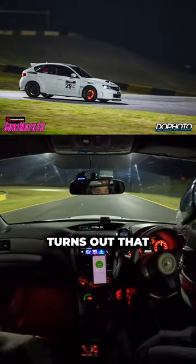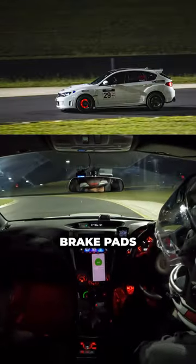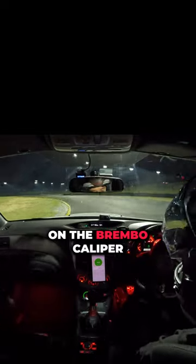On my last hot lap at Suvinats I got some mad brake fade. Turns out that glow-in-the-dark rotors make for some sick photos but doesn't bode well for my worn out brake pads. Let's see how we change the brake pads on the Brembo caliper.